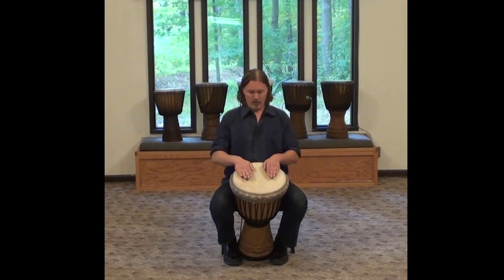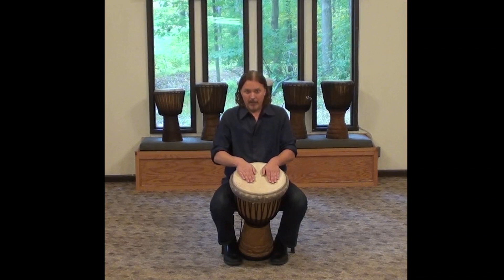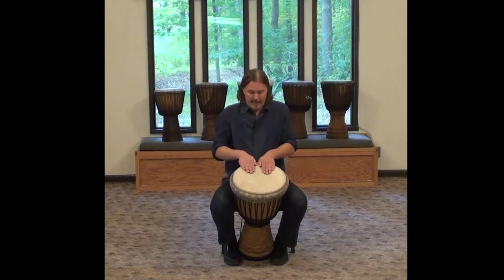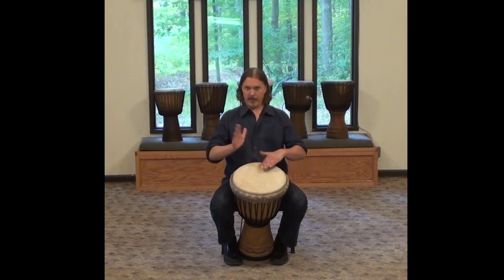So the bass is what was right here — the low sound. The tone: we back the hands up, tilt the wrist in, relax the elbows. Now we're still hitting straight up and down.